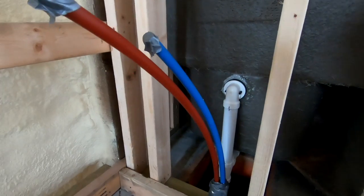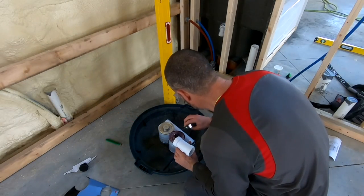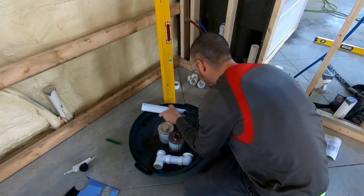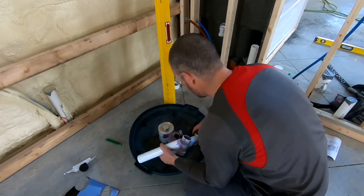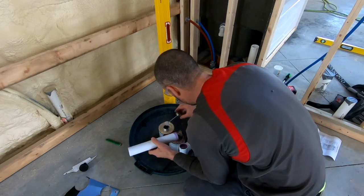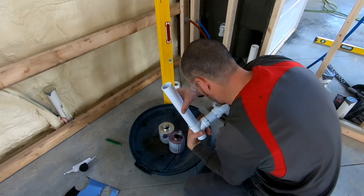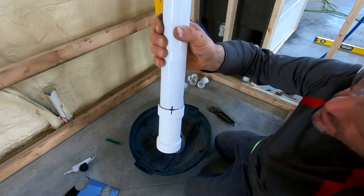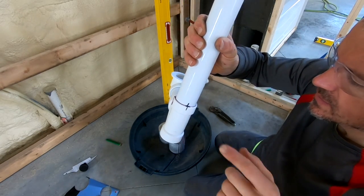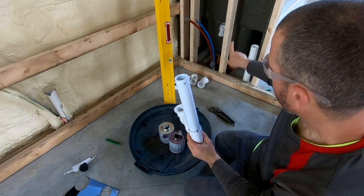Now I can take it all off and get it glued together. I'll line my marks back up and do that to these two joints, and then glue that last one in last.